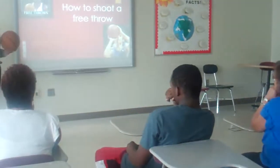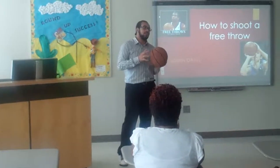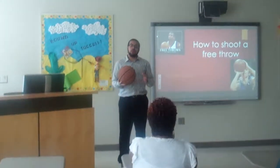It says free throws — go on, make them, they're free. So basically the three key elements to being a good free throw shooter are focus, concentrate, and a whole bunch of practice.